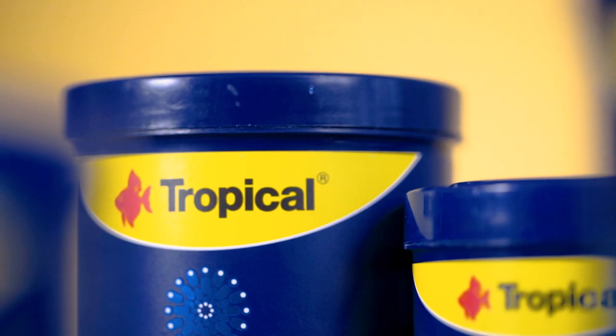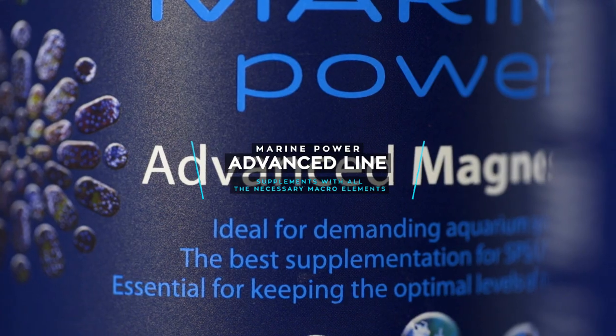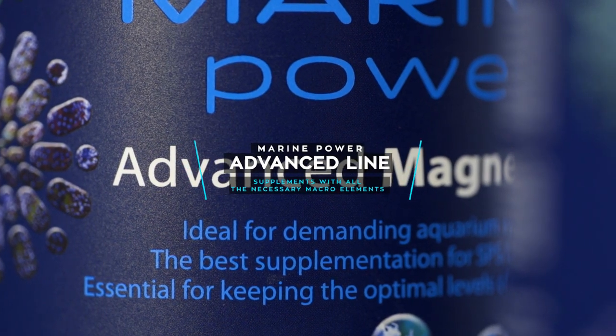In the previous episode, we discussed the Tropical Marine Power Advanced supplements and I explained the chemistry behind the balling method. In the Marine Power Advanced line, we have four separate products, but only the first three take part in the basic balling method.